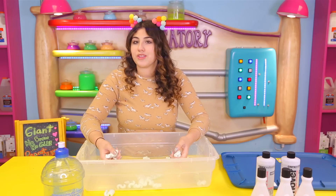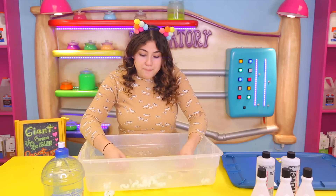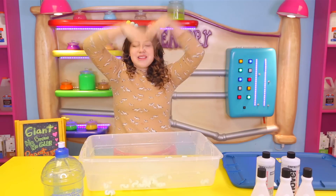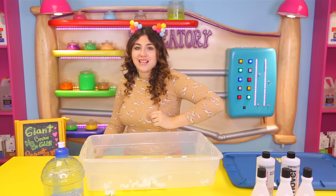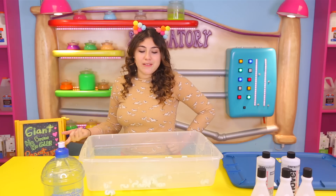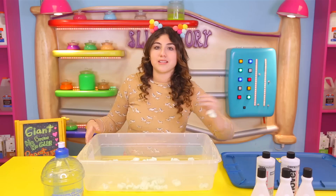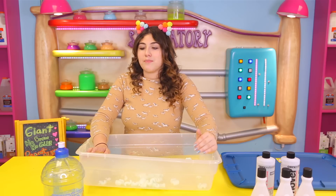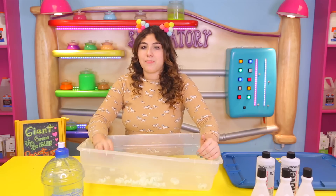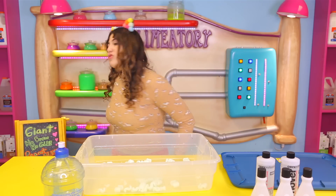People actually put packing peanuts in slime to make a certain type of slime called popcorn slime, which is actually really awesome. But I came out with a new slime called the peanut slime, and I just think it's so cool. I decided to do a giant one because the texture is so weird and cool — it's literally exactly like slime but better, like a different type of slime. The challenge for today: try to press the like button with your right nostril!